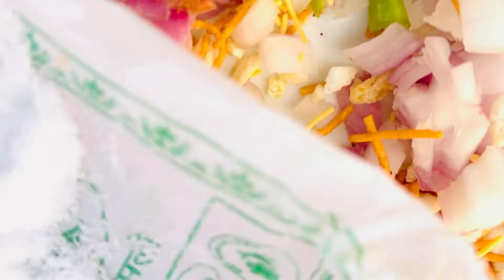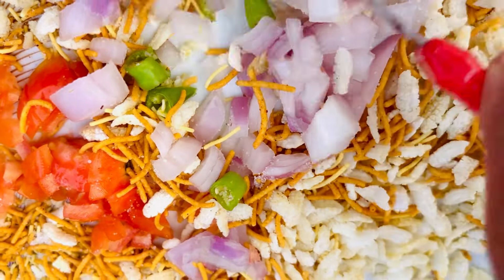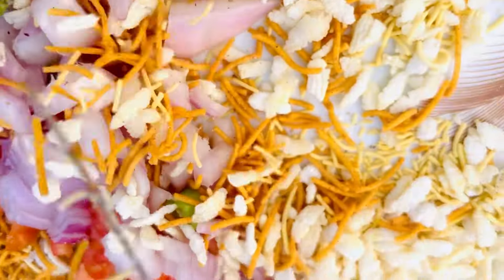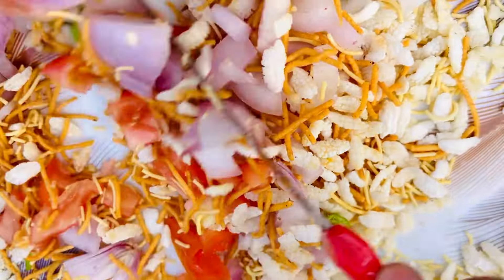We will add a little, and we will mix it. Let's see — we are doing the whole mix. We have done the mix. Let's see, guys, how much we made our mix.